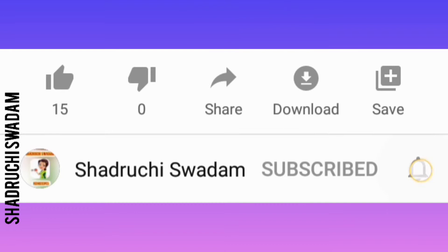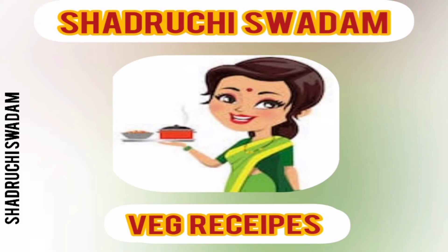If you haven't subscribed to Shatrichi Swatham, please subscribe, hit the bell icon, like, comment, and share. Subscribe and be a part of the Shatrichi Swatham family for more interesting videos. Keep watching — bye bye!